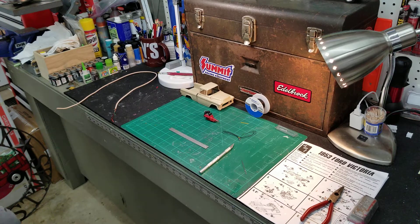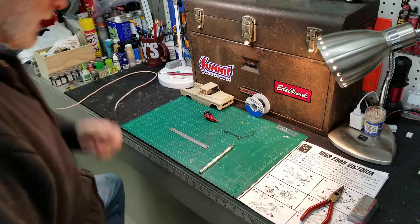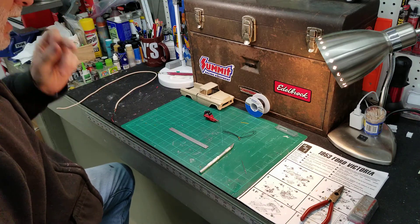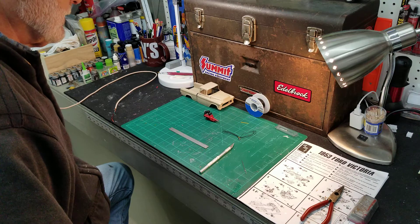I'm out here in the garage again. I thought this morning I might do a little tutorial on how I make the plug wire boots for my wires on the distributor.